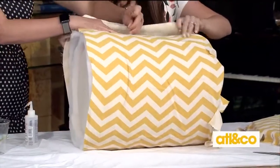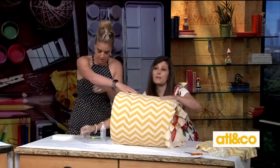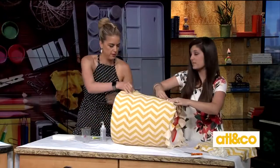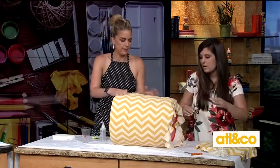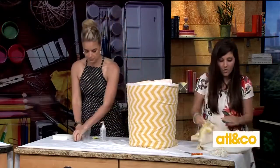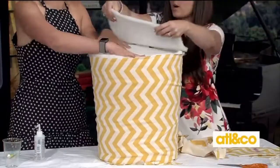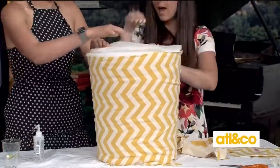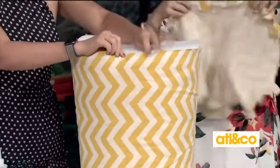We've already cut out all the materials needed — this is relatively quick as you can see. If you missed some steps, there's a video on craftboxgirls.com that shows you everything. Stick it back up, push your foam in for the top, and we've got our batting on top as well.